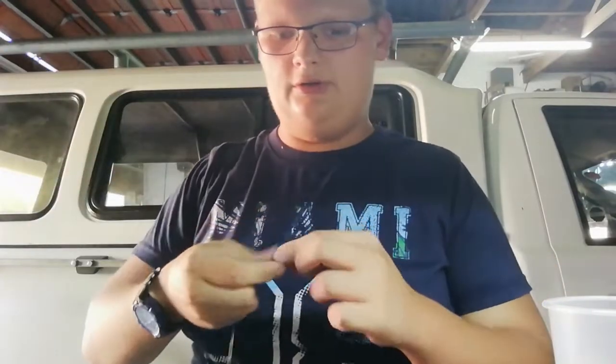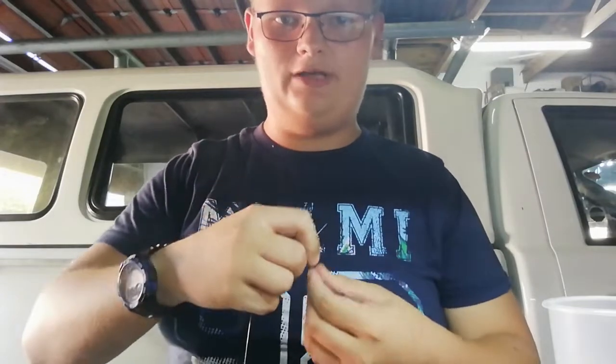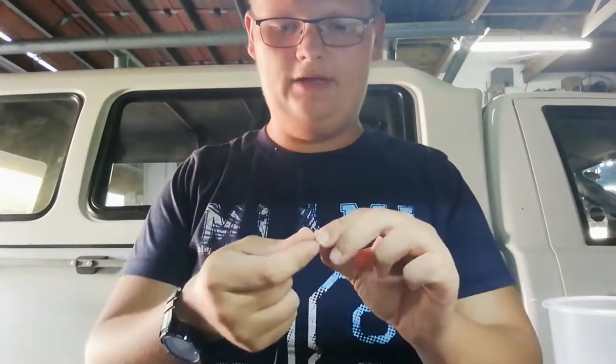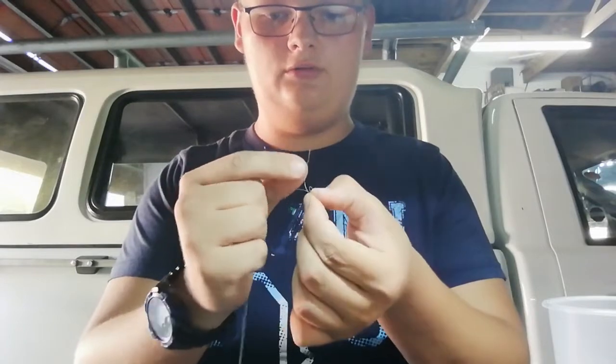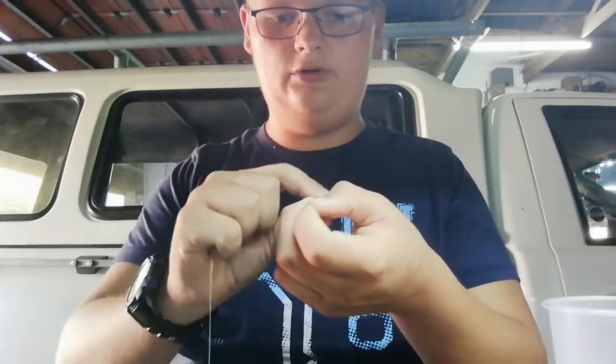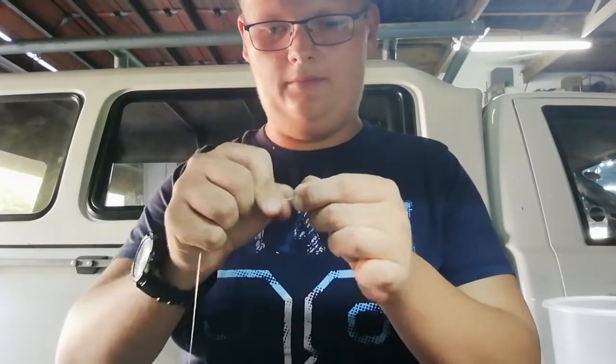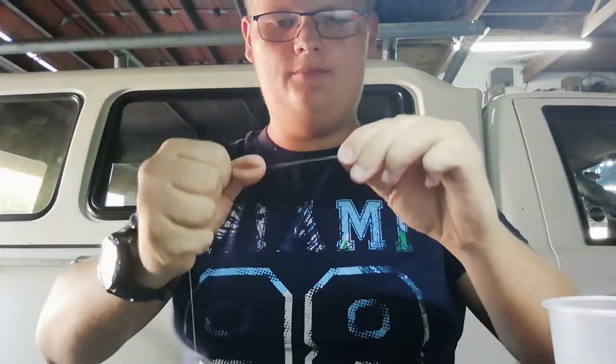Now this is just attaching your hook to the swivel — same knot as we just made with the hook. Figure of 8, your circle or your loop. Feed it once through the loop, a second time, and a third time. Wet it, pull tight, and cut off the excess.